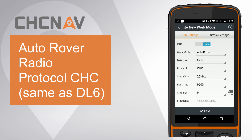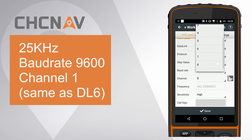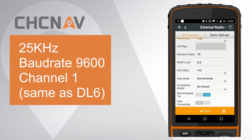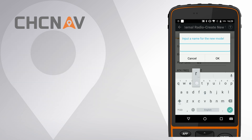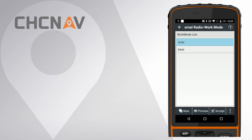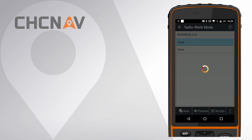Set protocol as CHC. Set step value as 25 and channel to 1. Finally, click Save. Give it a name as rover and accept this work mode.